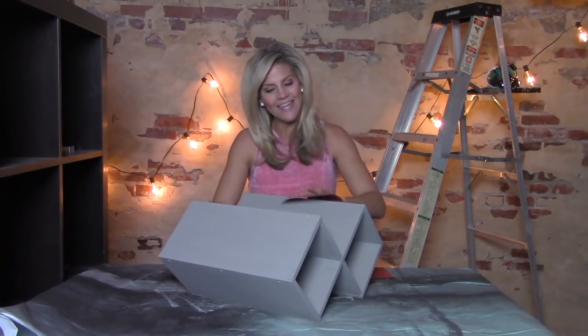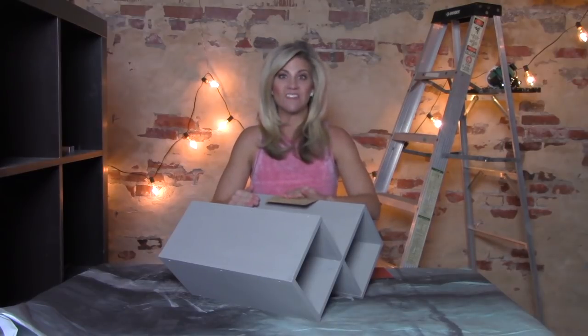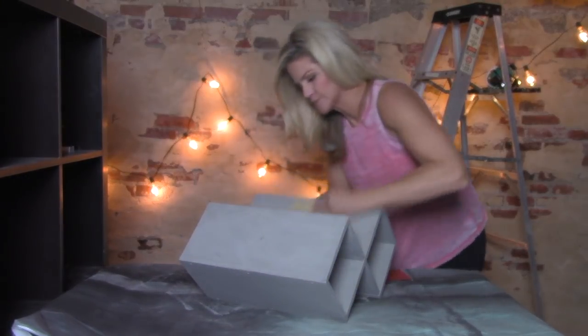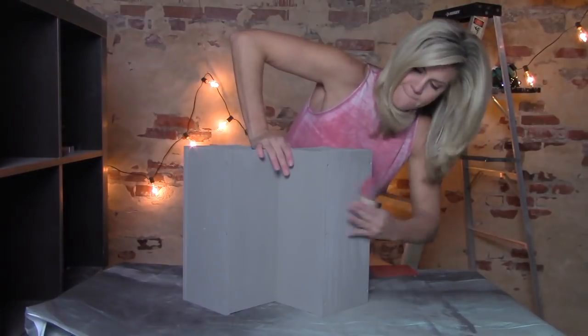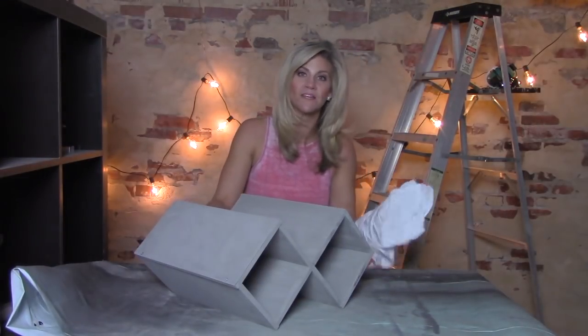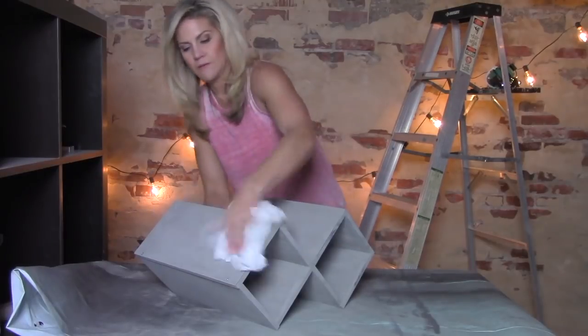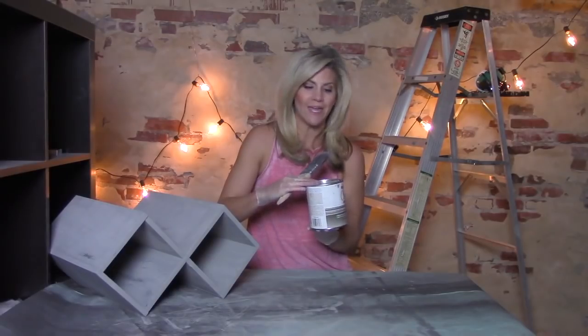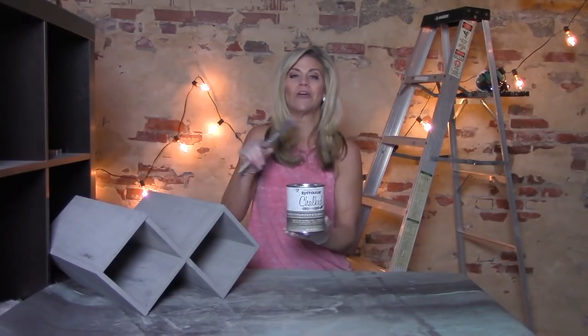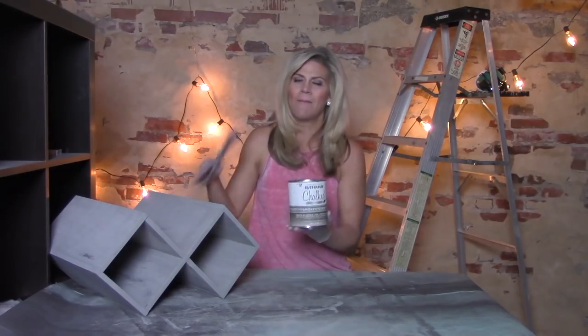I'm only going to sand the edges and corners and gently rough up the surface in a couple of spots — as if these shelves have been moved around a lot over the years, passed down from generation to generation, seeing a lot of natural wear. That looks pretty good. I'll wipe the dust off with a rag. Time to glaze — this is the final step to making this look like it came from the antique store. I'm using a smoked glaze, which will set off the gray chalk paint really nicely.